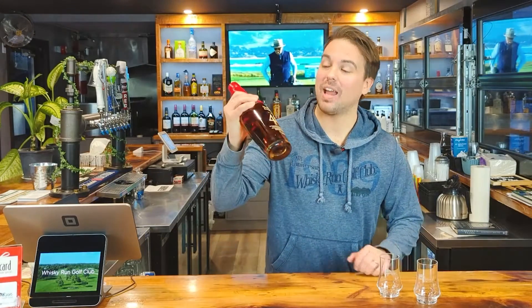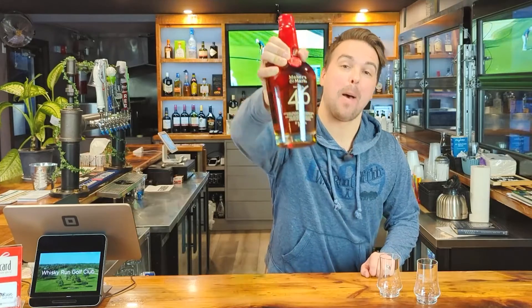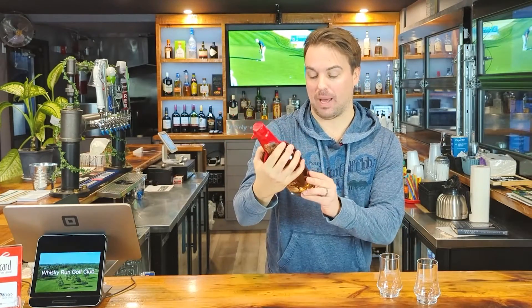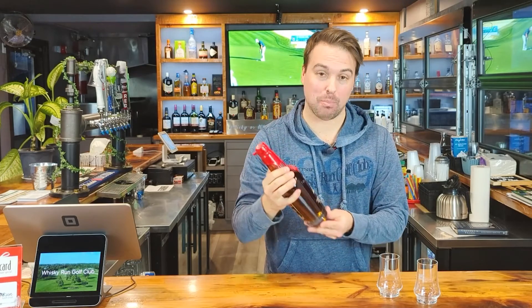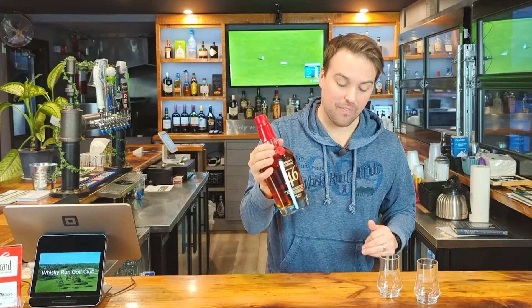Whiskey review time. We've got the Maker's Mark 46 Kentucky Straight Bourbon Whiskey. This bad boy is 750 mils, 47% alcohol, and is $59.95.